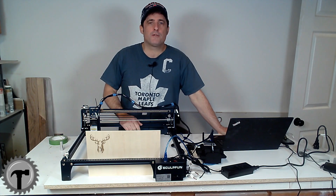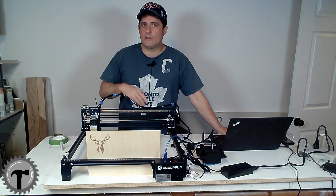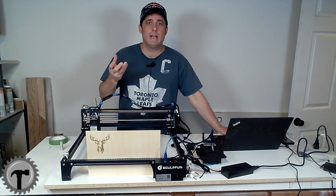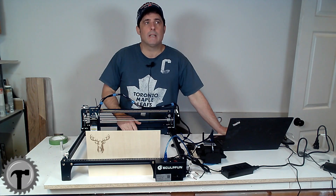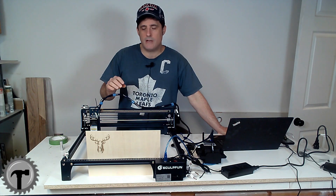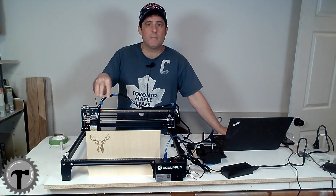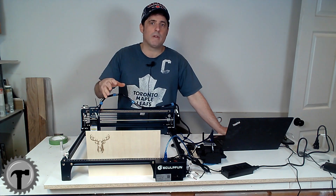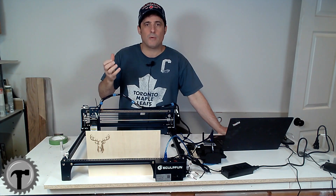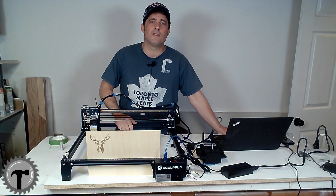There you have it — our first burn with our SculptFun S30 Pro. I gotta admit, it was quite simple. I just imported the image, resized it, and hit the burn button, and it basically did it for me. Looking back at it, I wish I had increased the intensity of the laser — it was only 20%; maybe go 30%, or slow down the actual movement of the laser itself, which would have made the image a lot darker. Nonetheless, it's the first one — it's a success, I'm taking it. Thanks for sticking around with me today, and I hope to see you in future videos.